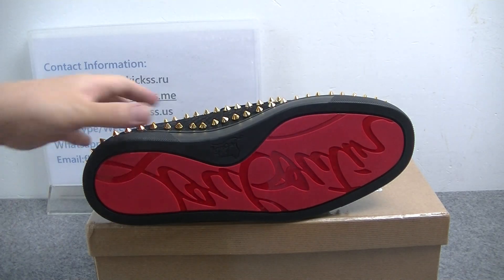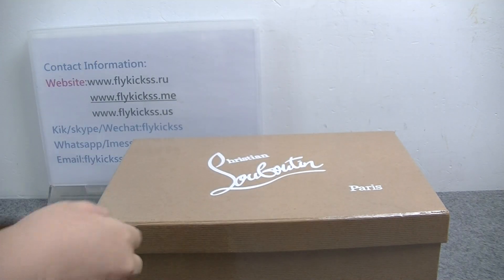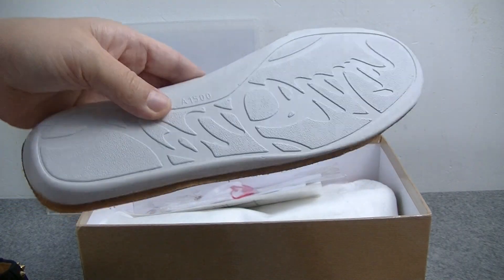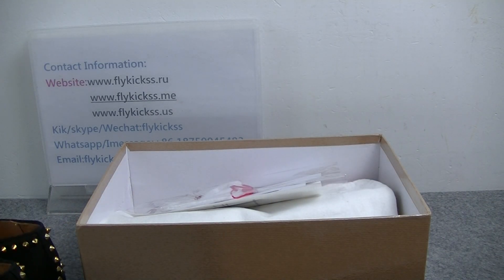Check the inside bottom. Here we can see the shoe insole. The insole bag — this part the quality is really very perfect. It's very beautiful shoes.